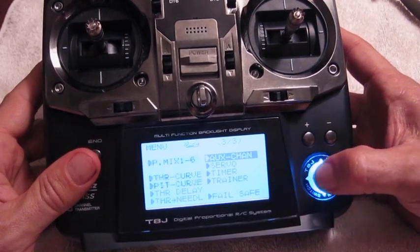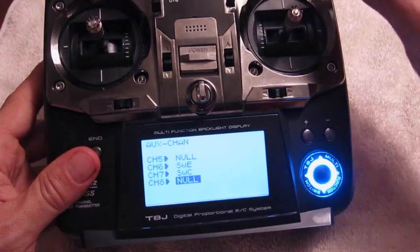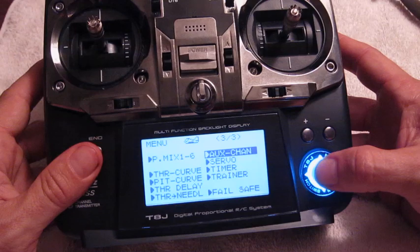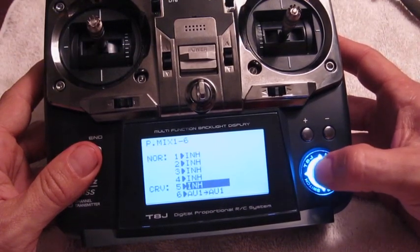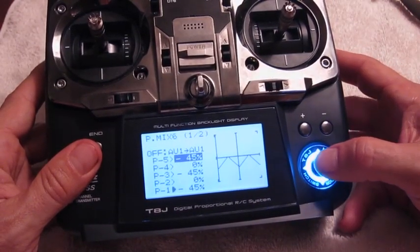The first thing I did was go to the AUX channels and change Channel 8 to null — previously it was using the D-switch, but now it's set to null, so it's no longer being used. Then I went into the P-mix. As you can see, in the curve it's now AV1 into AV1.